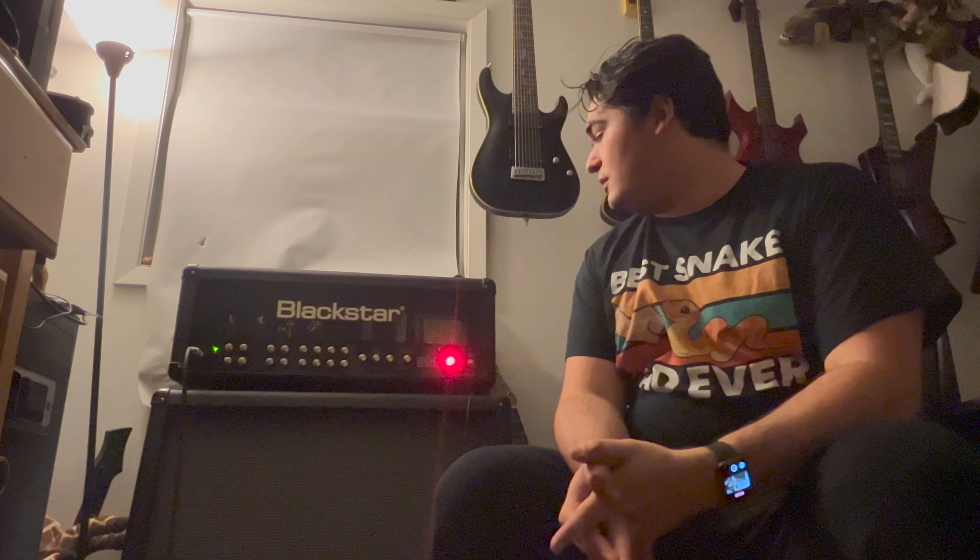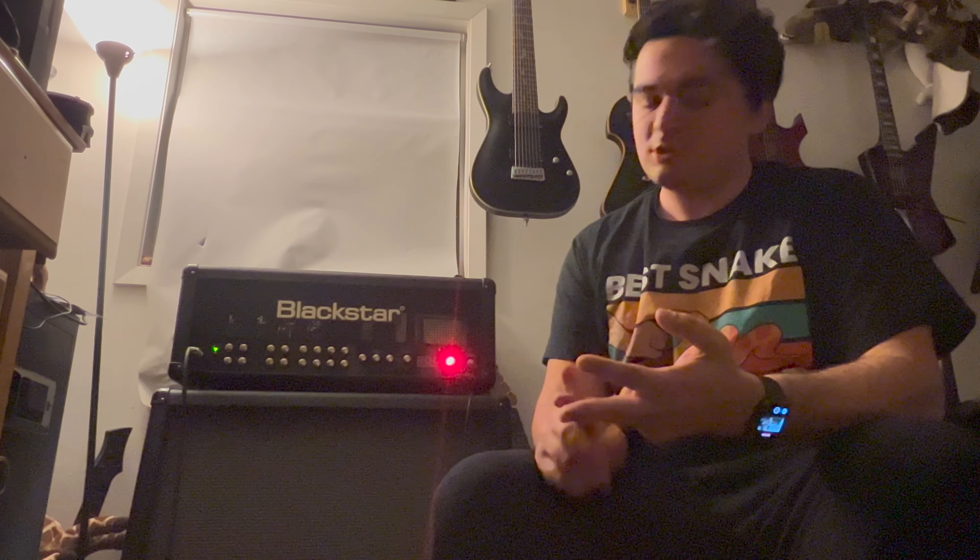I'm going to show you a couple of things like the dynamic power range and the infinite shape feature, and we're going to go through all five channels: clean, crunch, super crunch, overdrive one, and overdrive two. I'm going to be playing it through two guitars with active pickups and two guitars with passive pickups, just so you can get a full range of all the versatility that this amp has.